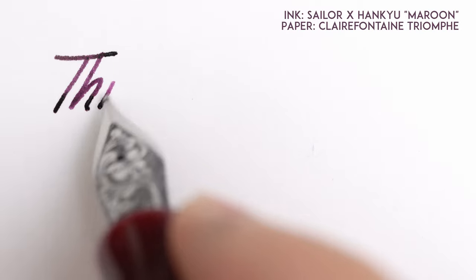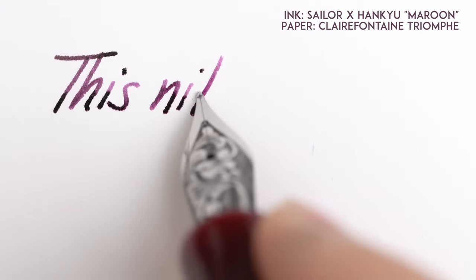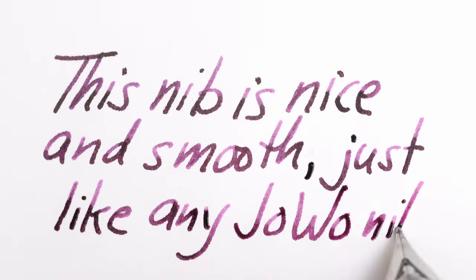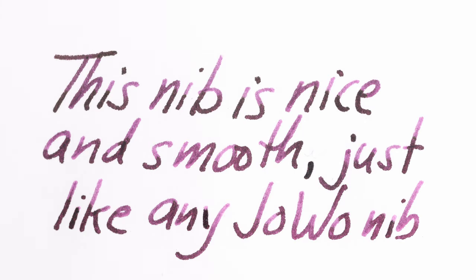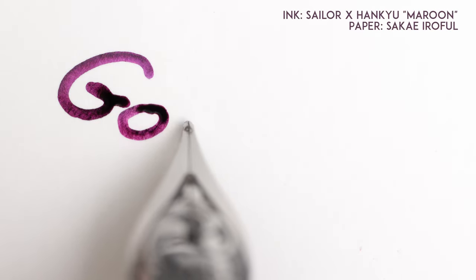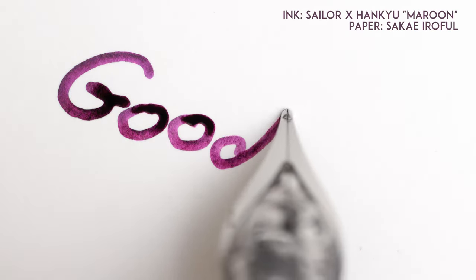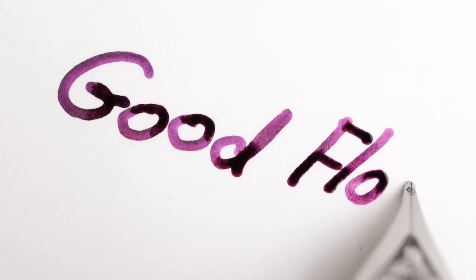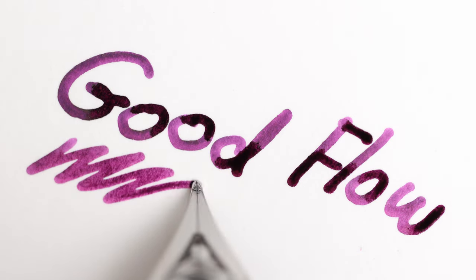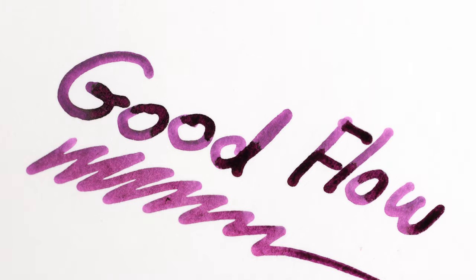Speaking of writing, let me show you how this thing writes. When I got this nib, I was a little concerned that all of the work on the top of the nib might have caused some sort of misalignment with the tines, or warping, or strain hardening, or something that would affect how it writes. But in fact, it's a wonderful writer. It feels just like any other well-polished Jovo nib. I'm sure it really helps that Mr. Kapoor is also a fan of fountain pens and knows what he's doing in that regard as well.